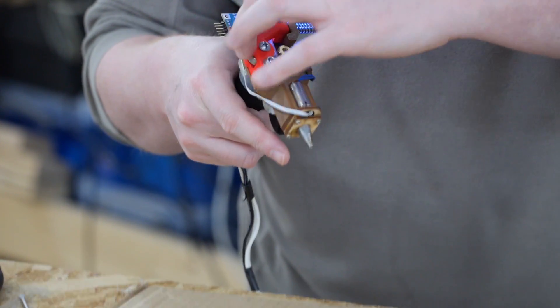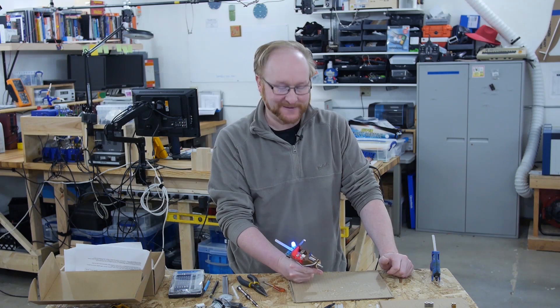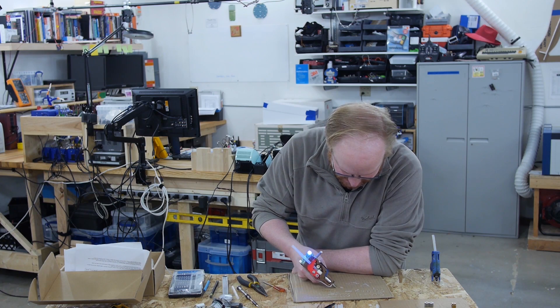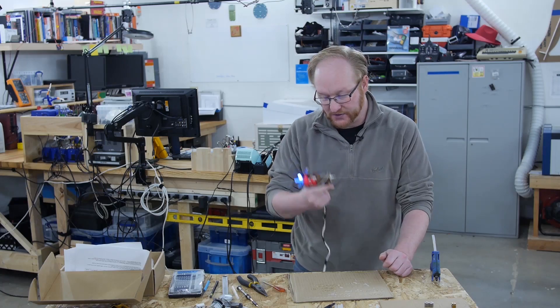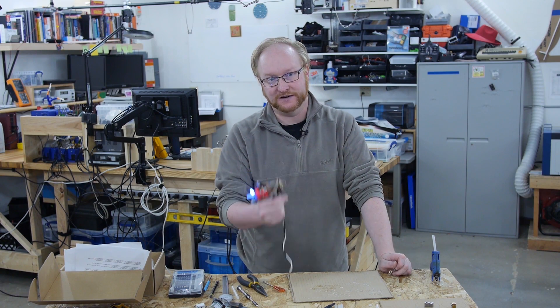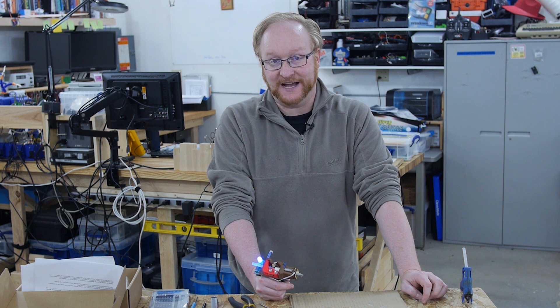So this flywheel — I'm applying constant pressure to it right there. If the diameter of the wheel changes, it doesn't really matter because this is going to apply the same amount of pressure onto the glue stick, allowing it to still extrude. What I'm going to do next is take a commonly available 3D printer extruder gear and make a new rig for it using one of our other DC motors, and then we can see if we can get that to extrude.